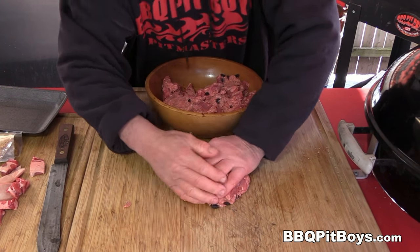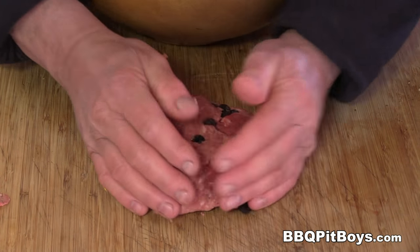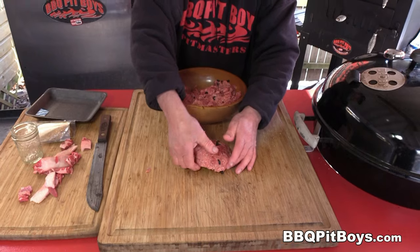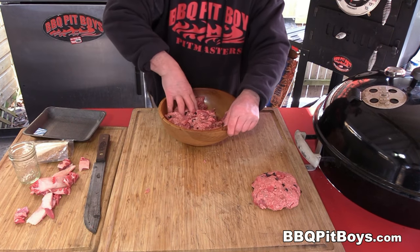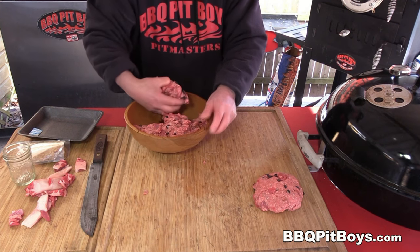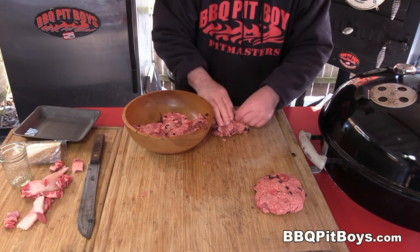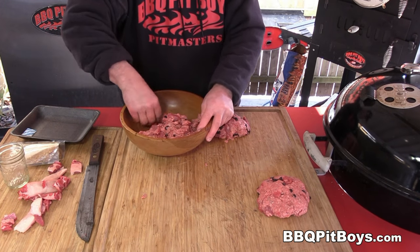Mix it up real good and make your patties. We're making about three-quarter to one-pound patties each — real good size. We really don't have to show you how to do this, but Slasher's kind of enjoying himself right there making these burgers.